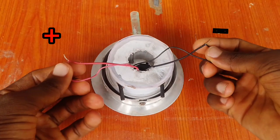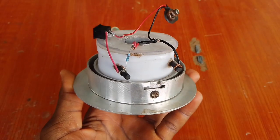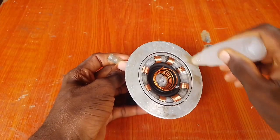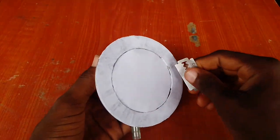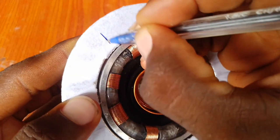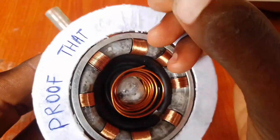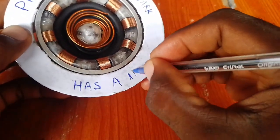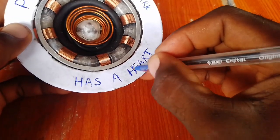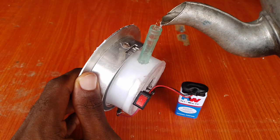Connecting all positive to positive and negative to negative, I finished the connections and added a switch. I also added a 330-ohm resistor to the bulbs to prevent damage. Now our arc reactor is completed. Using a 9V battery as my power supply, I poured some water into the water tank and got it running.